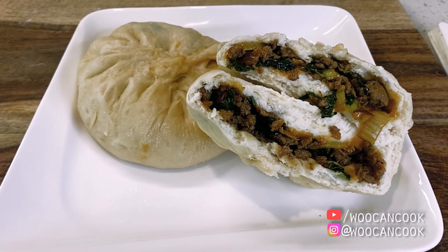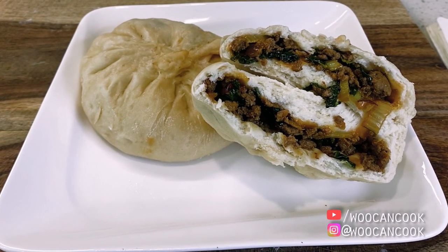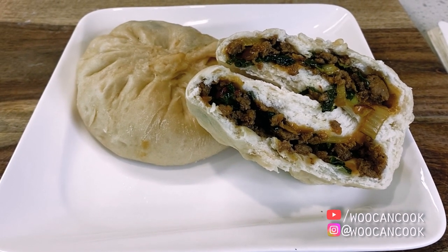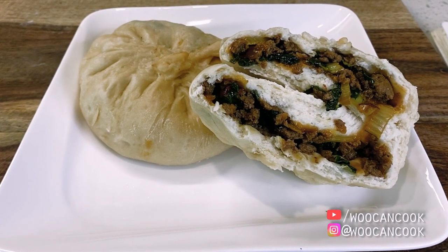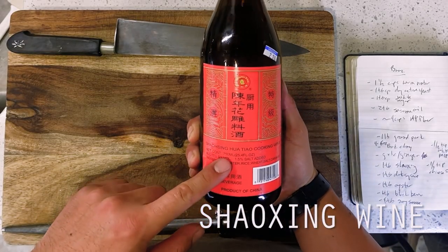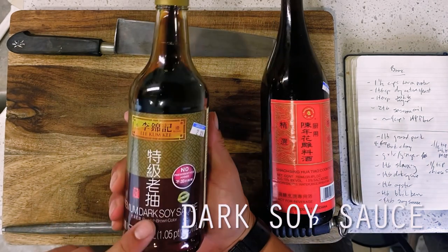For those following along with this series, we have now done many different forms of Bao Buns that come from Chinese cuisine, including our Tasi Baos, Rousong Baos, Sweet Custard Baos, Cocktail Baos — the list goes on because I'm on a personal mission to make every single one of these in existence. This however will be our first steamed bun attempt on this channel, for a very good reason: steamed buns are deceptively tricky to get right.